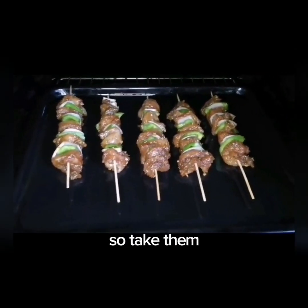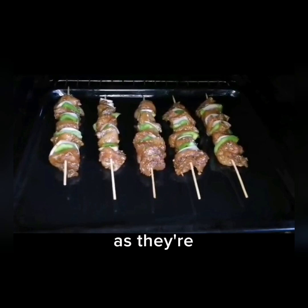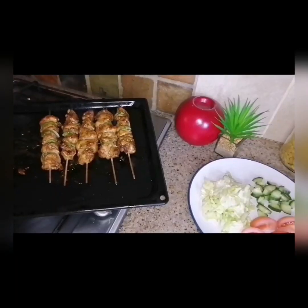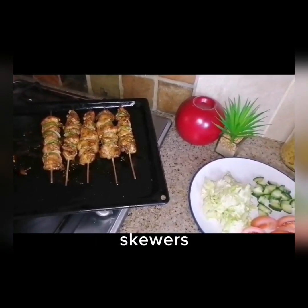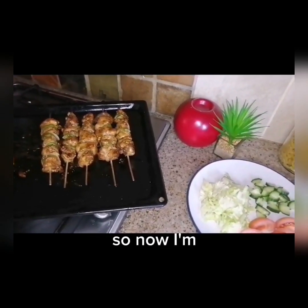Here they are — we'll take them out and see that they are done. Our chicken kebabs and chicken skewers are ready. Everything is done.